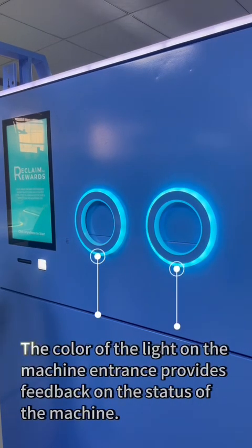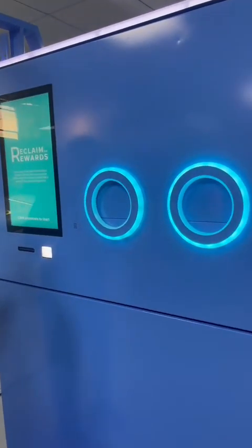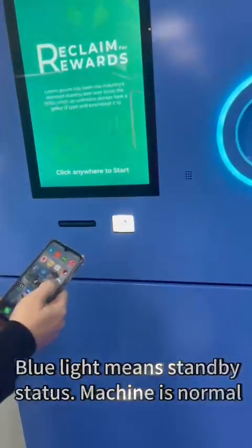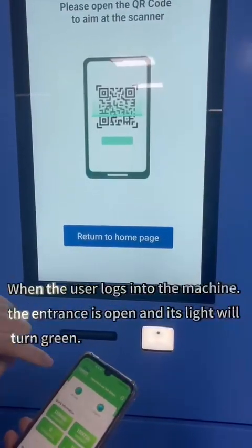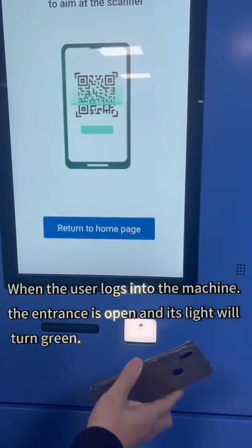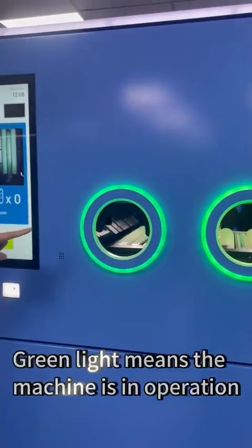The color of the light on the machine entrance provides feedback on the status of the machine. Blue light means standby status — the machine is normal. When the user logs into the machine, the entrance opens and its light will turn green. Green light means the machine is in operation.